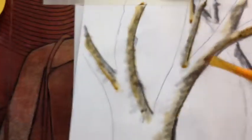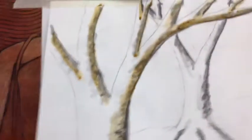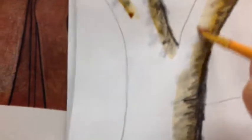I'm going to take my darker shade and paint everywhere there's a shadow, just right on top of the shadows. I've painted only where there are shadows. Now I'm going to take my lighter shade and paint next to the shadows — not on top of them, next to them. I'm not coloring in my entire tree, just painting next to the shadows with a lighter shade of the coffee.